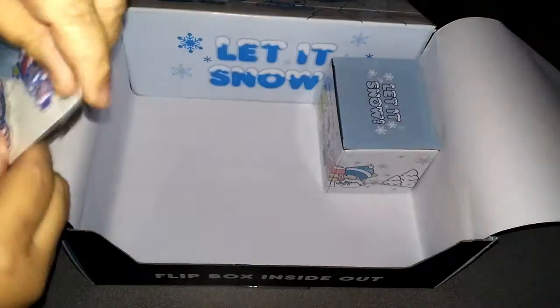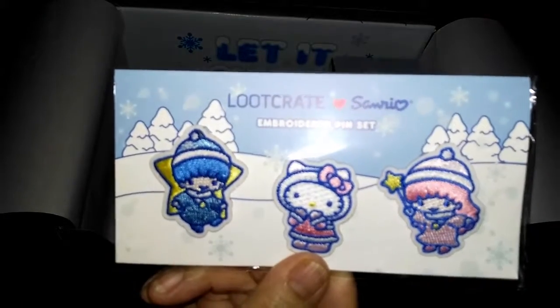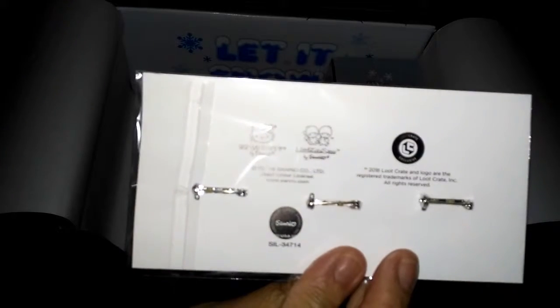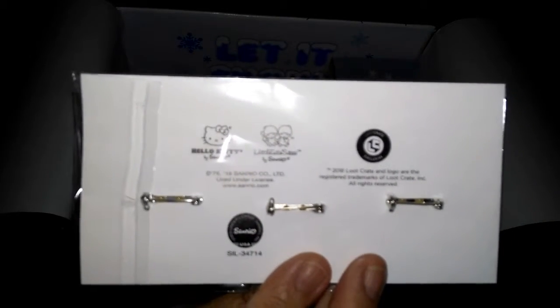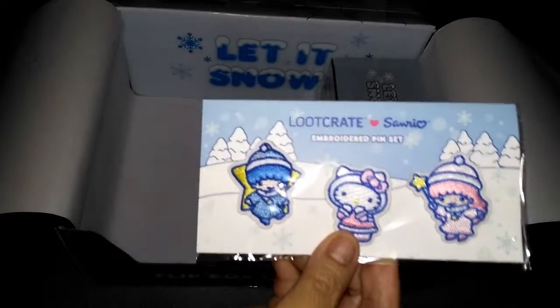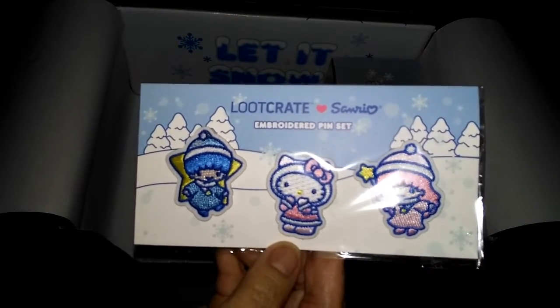I love these — they're embroidered pin sets. They've got the pin backing, so you don't need to iron them on or anything; they just pin on. This one has the twin stars and Hello Kitty in all their winter garb.